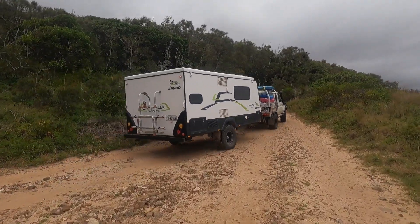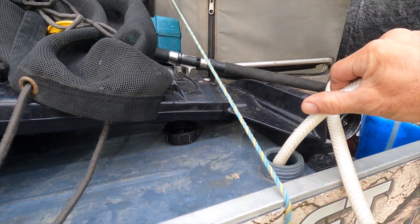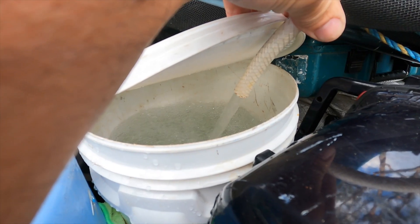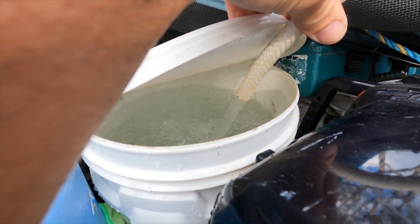We've still got to fill up 200-odd kilos of water in the tray, so I'm expecting the springs to settle just a little bit. These single-axle trailers actually tow a lot nicer when they're slightly nose-down.